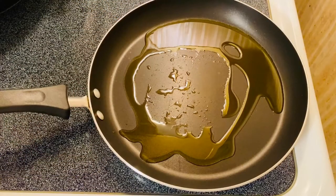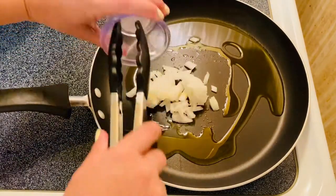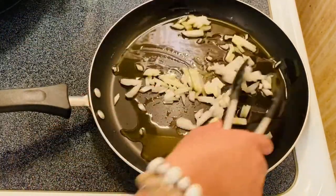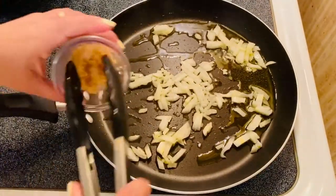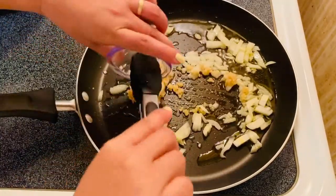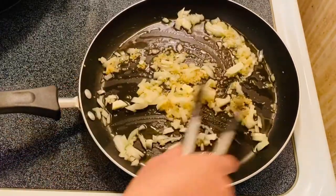We're going to start sautéing our beautiful ingredients. I have my olive oil and I'm going to put in my onion. Then we're going to put in our garlic — I've got a lot of garlic, I love garlic, especially for sautéing.